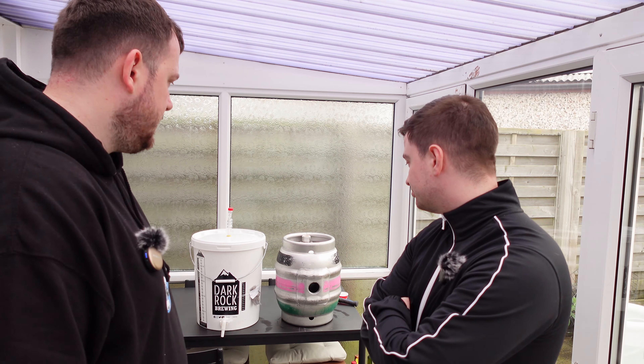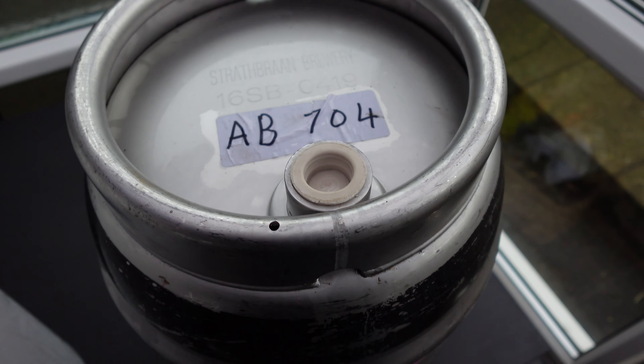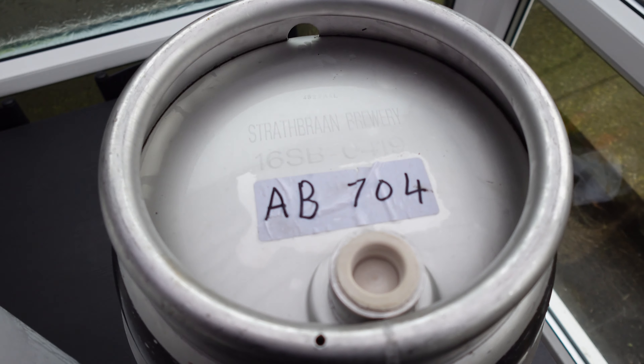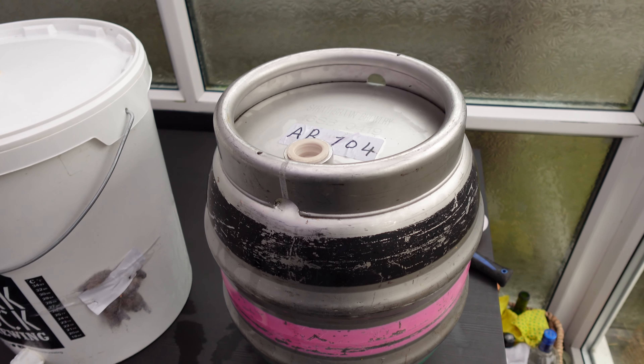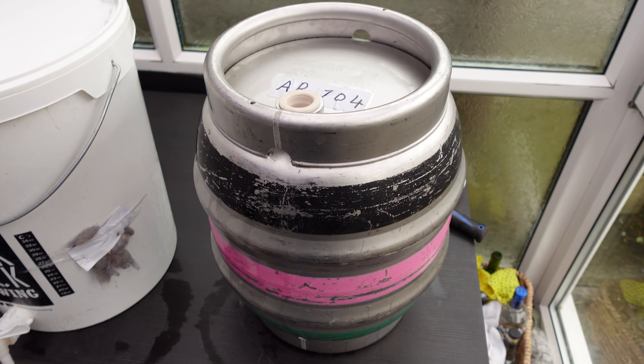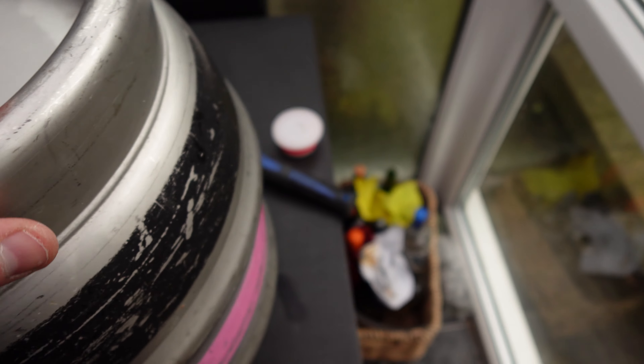Before we used to use different corny kegs and adapt them, but now we've got our own cask - no need to do that. This is Pam, our pan. She's a Strathbrand Brewery cask, bought from Advanced Brewing - we've got all the paperwork to say she's now ours, so Kegwatch don't rob it back. About 80 quid for the cask itself, and all in it cost us about 150 to 200 quid with everything else on top.